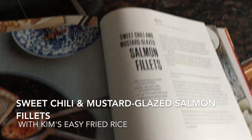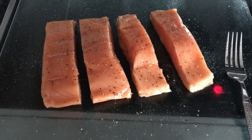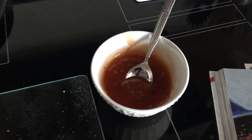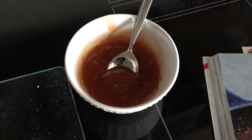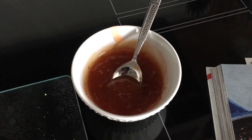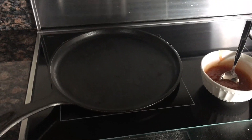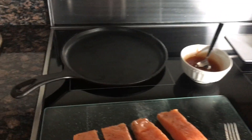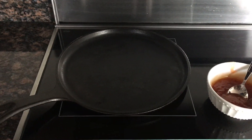Tonight we are having salmon. I liberally seasoned my salmon fillets with salt and pepper. I have a mixture of Thai sweet chili sauce, sambal oelek — I hope I'm saying that correctly — and just a touch of mustard mixed in. I am going to heat up the sauce on my cast iron, put my salmon in, and once it starts to cook, pop it in the oven. I'm also going to make some fried rice on the side.